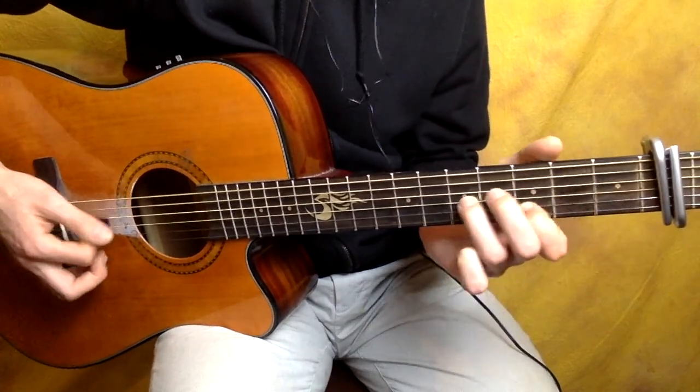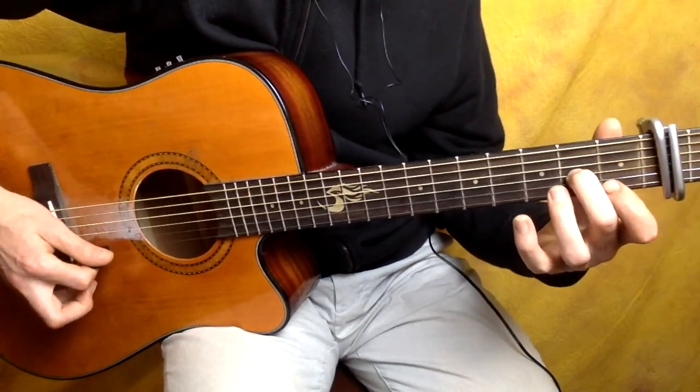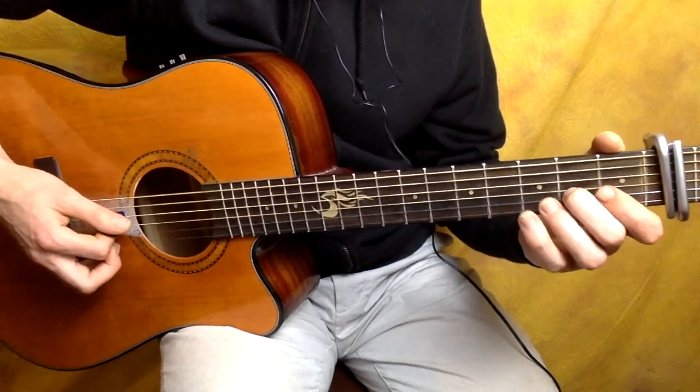I'm going to drop into this double stop - are you ready, here we go. Just take these four strings, the mid and high strings - leave the bass out, leave the bass out.